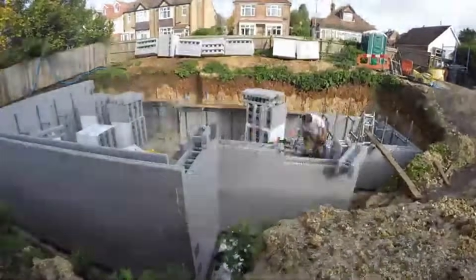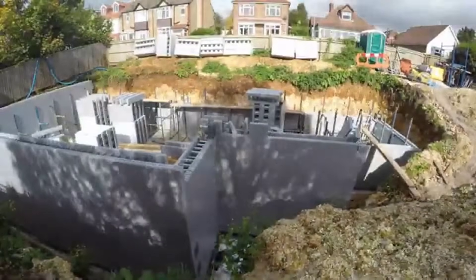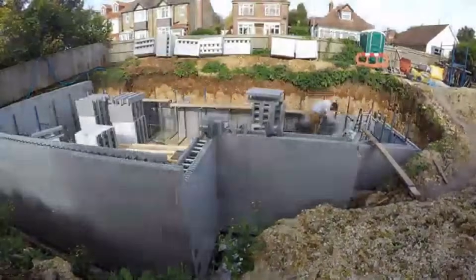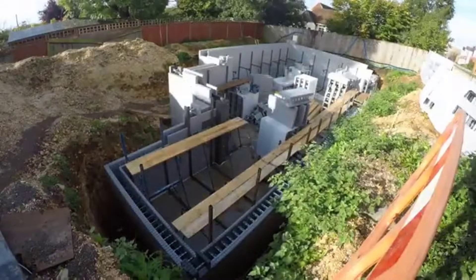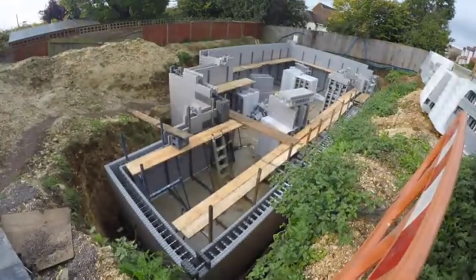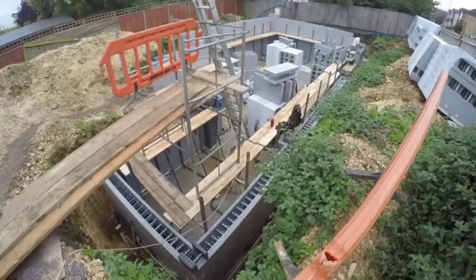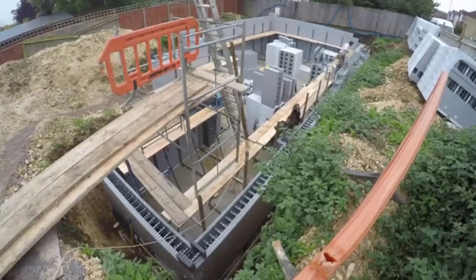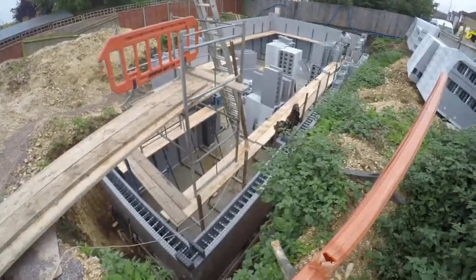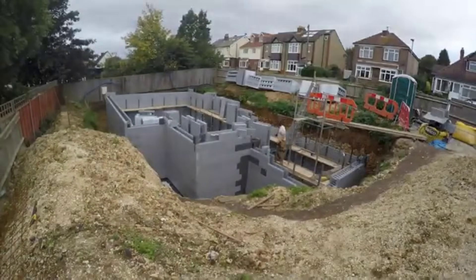In addition to the underfloor heating system, the project also includes a 300-liter EcoScent unit integrated into a Mechanical Heat Ventilation and Recovery, MHVR, system. This clever integration promotes energy efficiency by reusing heat from the basement space, enhancing overall thermal comfort while reducing energy consumption. To further enhance the sustainability quotient, the house incorporates a 4 kW PV photovoltaic array. These solar panels convert sunlight into electricity, which can be utilized to power various household appliances, lighting, and even the basement heating system. Excess energy can be stored for later use, thanks to the Tesla PV power storage battery.